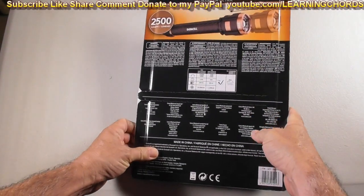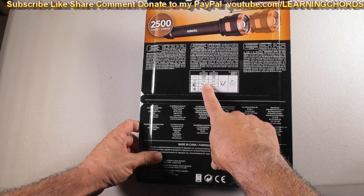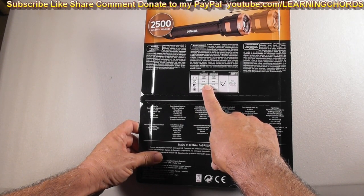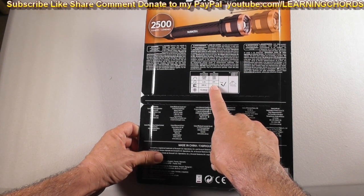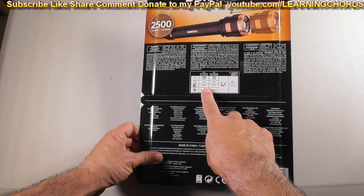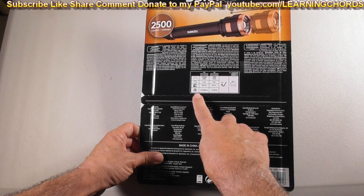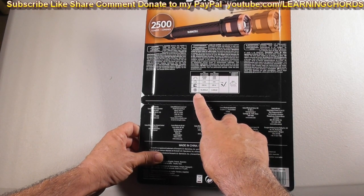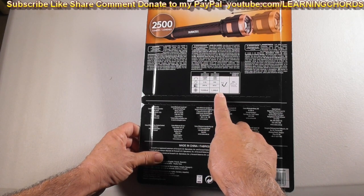That's the back of the package. It shows 2,500 lumens on full brightness for about two and a half hours. And 35 hours if you go down to the low setting of 200 lumens. There's also 200 meters listed — I guess that's the beam distance. The other one is 69 meters. And there's 1,000 cd or 1,200 cd — I don't know what that means.